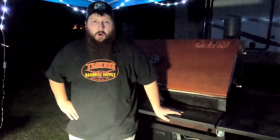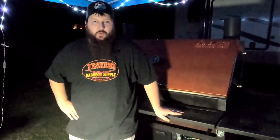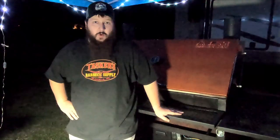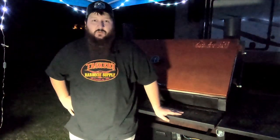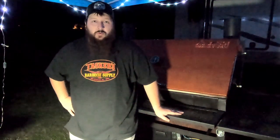Very first thing in the morning, probably around 4:30 to 5 o'clock, we will have the grill fired up to around 250 degrees, and we're putting this whole hog on for about a 12-hour smoke. We're going to move over to our prep table we have set up next to our trailer, trim this hog up, get it ready to go, and then throw it back in the cooler until tomorrow.